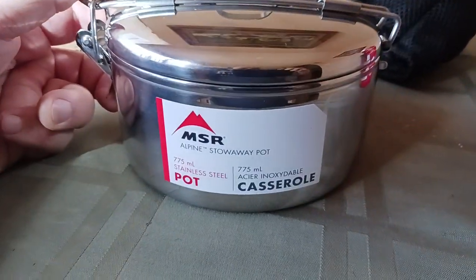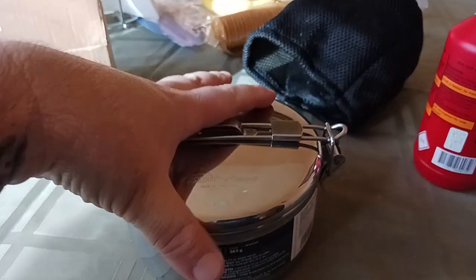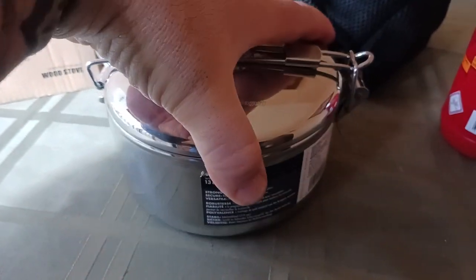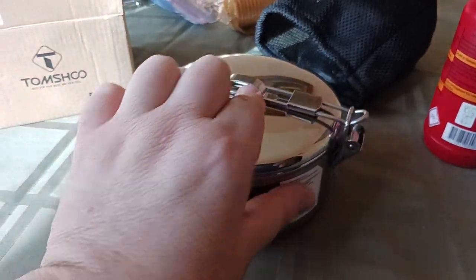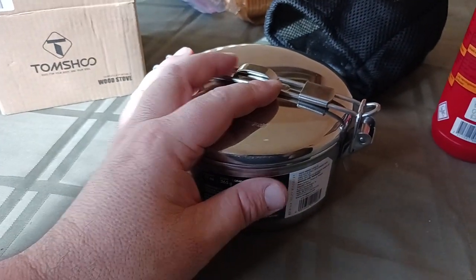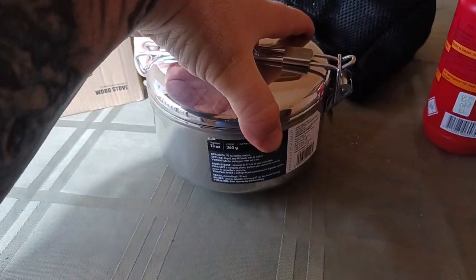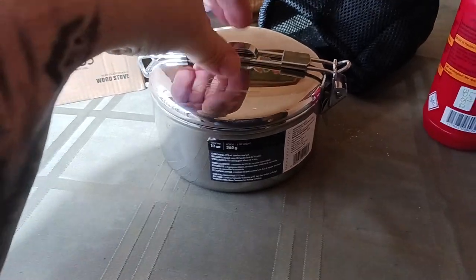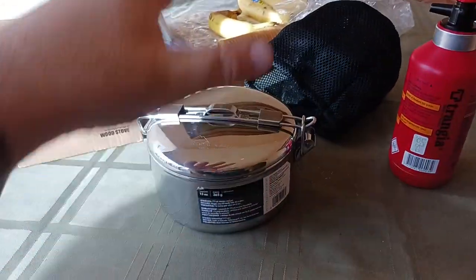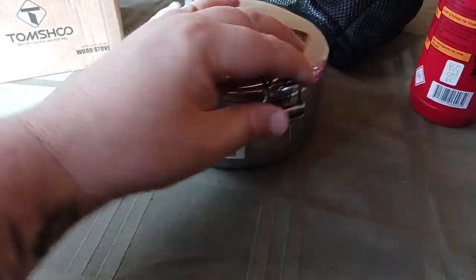There's the MSR pot, 775 milliliters. The pot alone weighs 13 ounces. The total setup with the Trangia weighs maybe four to five pounds. This isn't necessarily for saving weight — it's more about saving space, since everything nests into itself. If you're a firebox person, this whole setup weighs way less than a complete stainless steel firebox, and gives you more compactability with the Trangia and the pot included.